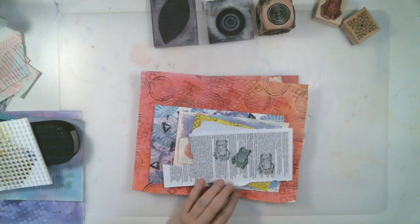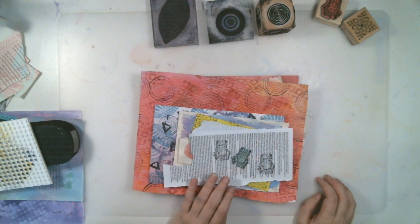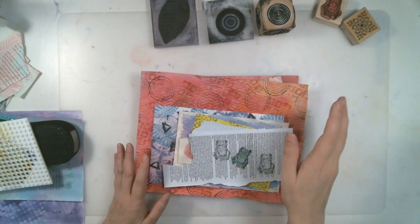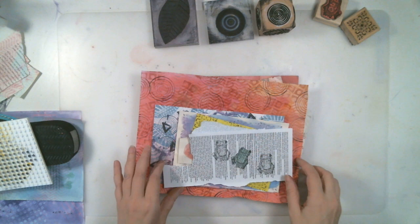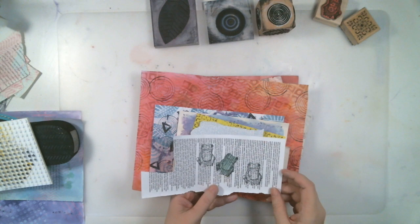Hello everyone. This is a recap of my live stream from yesterday, Creating Fodder for Collage and Mixed Media. This is going to be just a show-and-tell of what I did. If you want to see more of the demonstration, more of the process, you can go look at the live stream. So to make it short and sweet, I'm just going to go down my list of things that I went over in my stream yesterday.